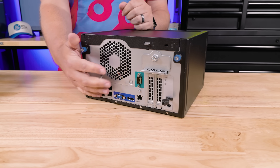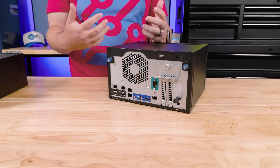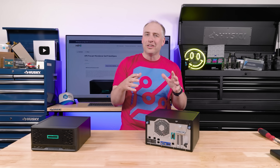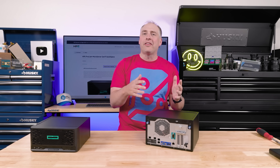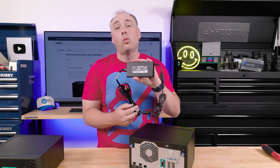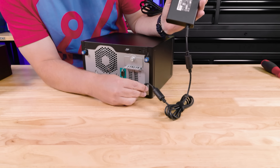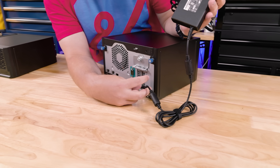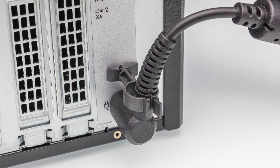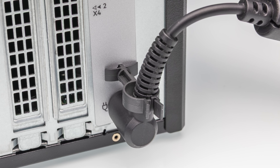One challenge due to the Intel Xeon this system uses is that you're not going to be displaying multiple 4K displays off of this — it's really meant for management rather than running digital signage in a small-medium business. In terms of power, we're using a 180-watt power brick that plugs in right here, and there's a little retention bracket that helps make sure the DC power input doesn't come undone.